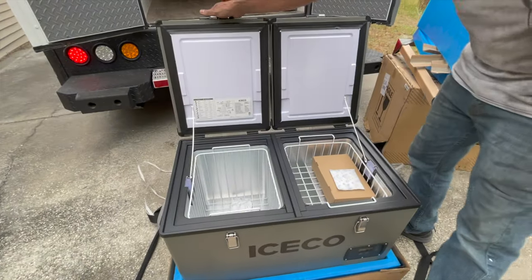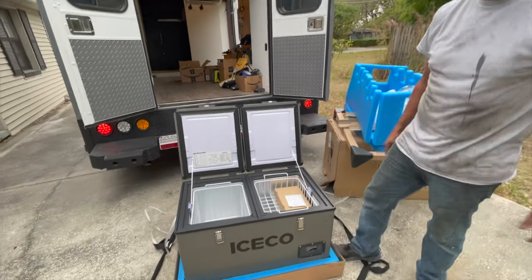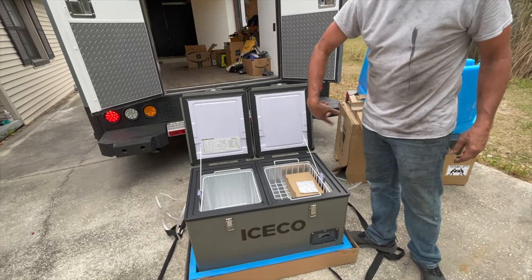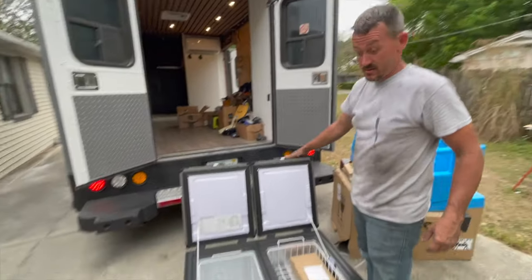This will be under the countertop on a rollout. You've got fridge and freezer options — you can go in the menu and set it up however you want. You can have two freezers, two fridges. That's going right up underneath the countertop. Awesome — wow, it's light!